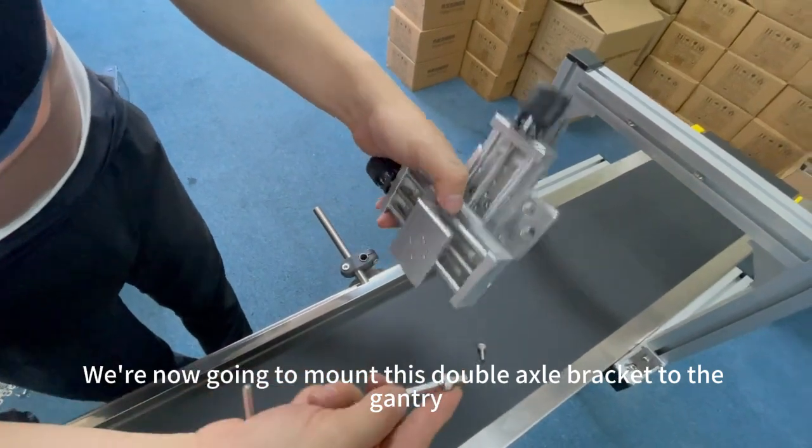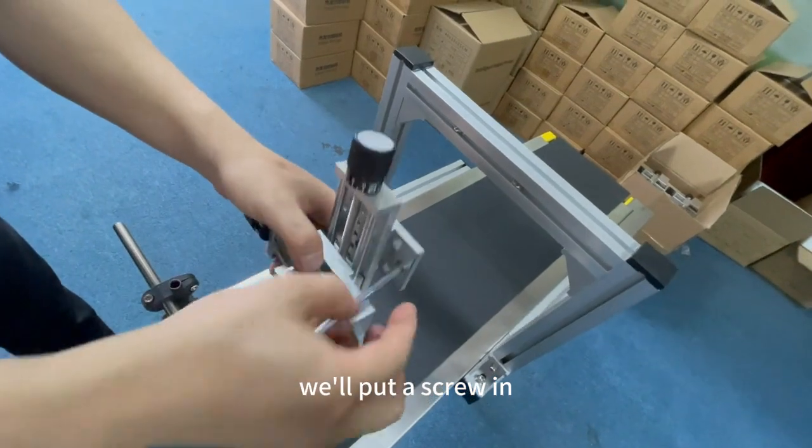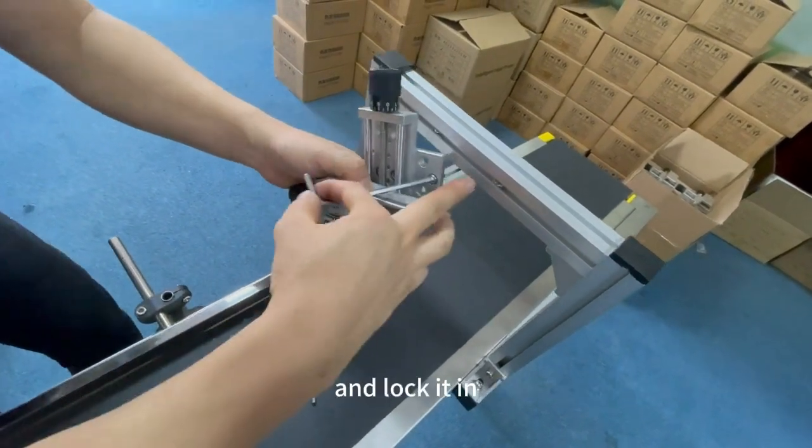We're now going to mount this double axle bracket to the gantry. First of all, we'll put a screw in. Take the corresponding nut with a hexagonal screw and lock it in.